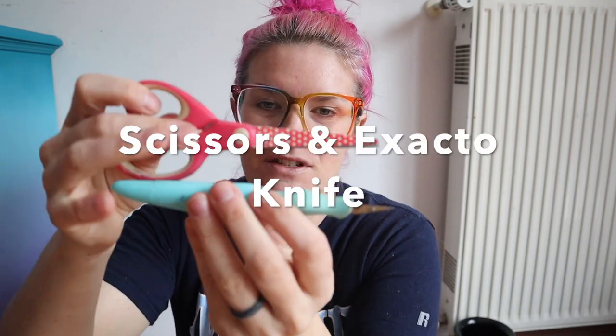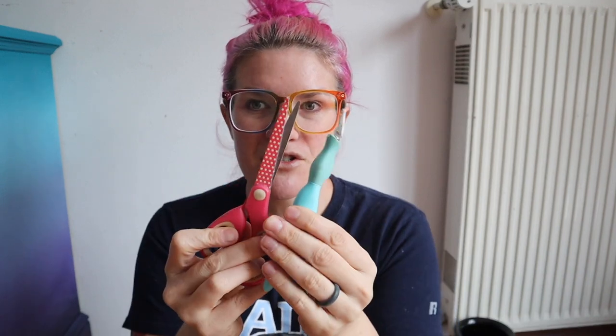Another one — you want some cutting-type tools. So you want scissors. I also have an exacto knife. You want an exacto knife — you never know where you're going to use it. You can get it for a couple of dollars. And then you always want scissors. So you need cutting tools for your business.